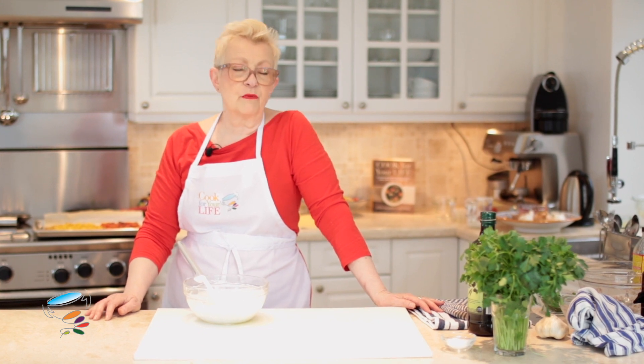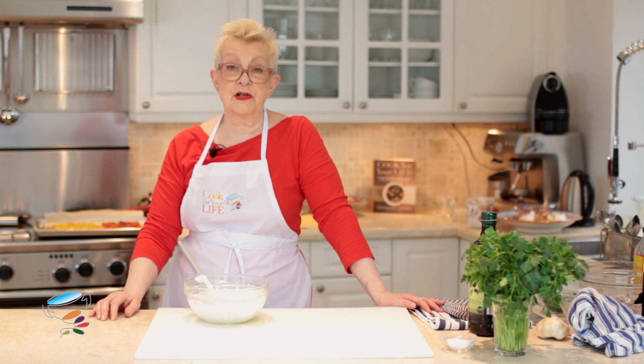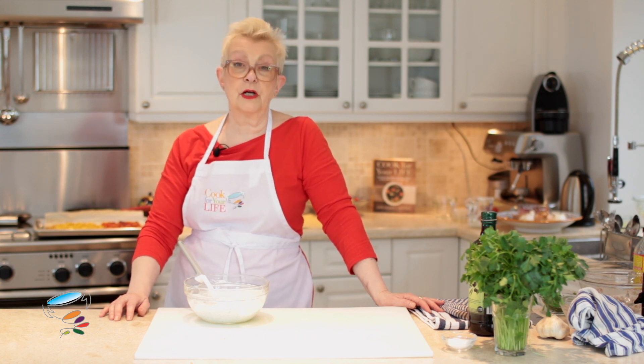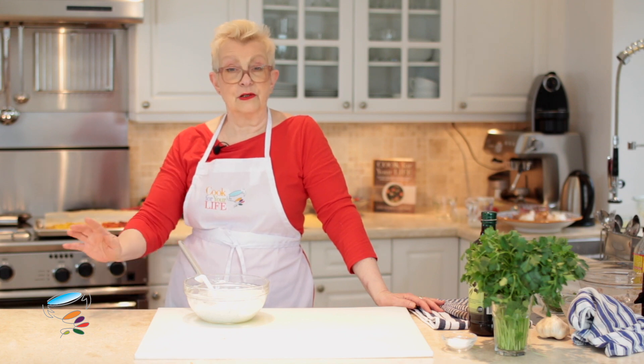Hi, I'm Anne Ogden-Gaffney and welcome to the Cook for Your Life YouTube channel. Today we're going to be making something that we often get asked for at classes, which is a healthy ranch dressing. We're going to be making it with Greek yogurt and a whole bunch of powdered herbs and spices which you probably all have in your cupboard. So let's get started — look and learn.